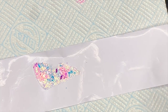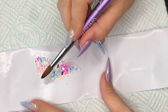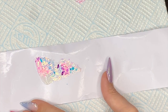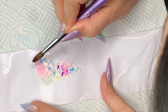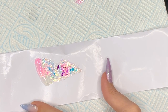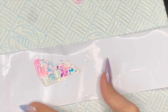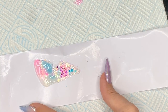Once everything is placed where I want it, I'm going in with a bead of Clarity, which is a clear acrylic from Diamond Nail Supplies — I have a 10% discount code for them. I just keep adding clear beads, making sure they've blended into each other and keeping it as level as possible. All that glitter goes matte as it's covered with clear, so it's easy to tell if you've missed any spots.